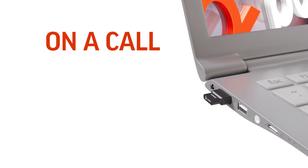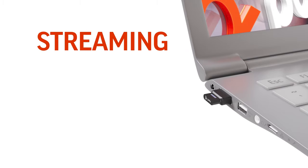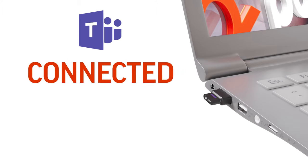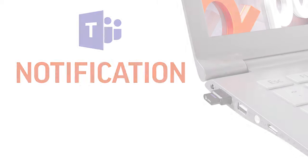Flashing blue indicates you are on a call. Solid red indicates the call is muted. Flashing purple indicates you are streaming media from a computer. When use of the Microsoft Teams application is detected, solid purple indicates your headset is connected to Microsoft Teams, and flashing purple indicates you have a Microsoft Teams notification.